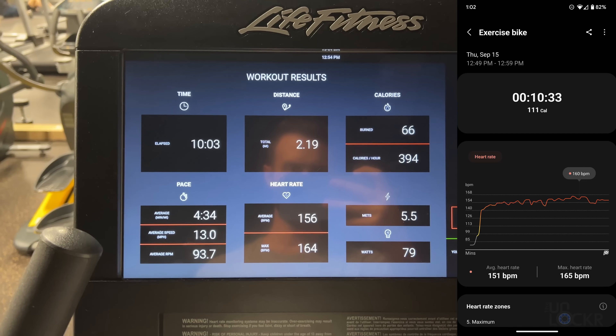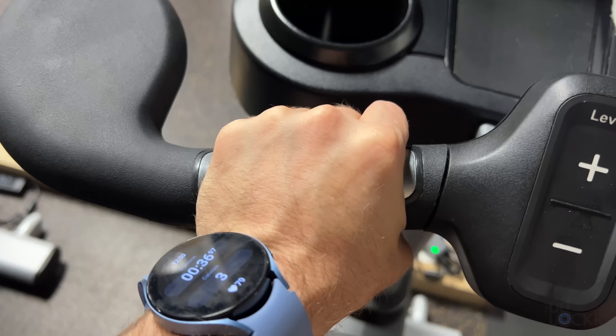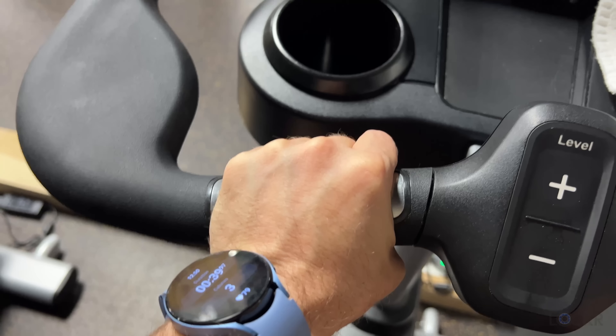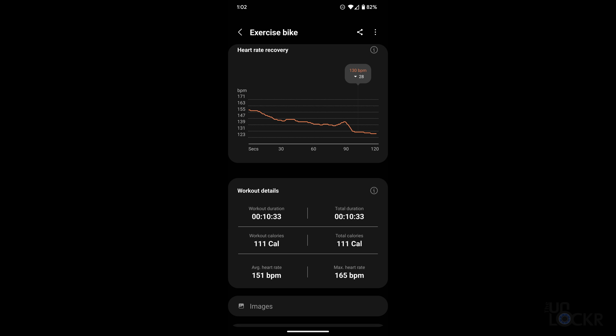After a quick 10 minutes on the stationary bike, the watch got very close heart rate-wise to the handle-based tracker of the exercise bike, which is pretty impressive. It also gives you data on what heart rate zones you were in and when, and now gives you heart rate recovery information to see how quickly your body recovered from the workout, which is nice to know.